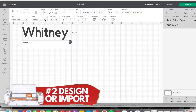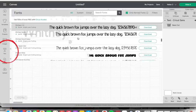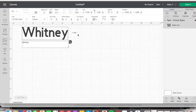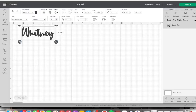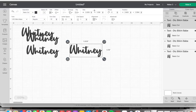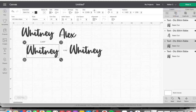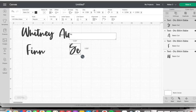Once you have your size, you're either going to design something in Design Space or import it from outside. I clicked 'Add Text' and typed my name, then looked for a font I liked. You can use fonts on your system — your computer or phone — or you can import some as well. I'm using the Bikini Babe font because I liked how it looked, and then I duplicated it to get four copies for Alex, Whitney, Finn, and Sebastian.